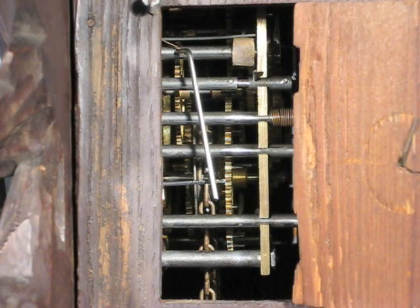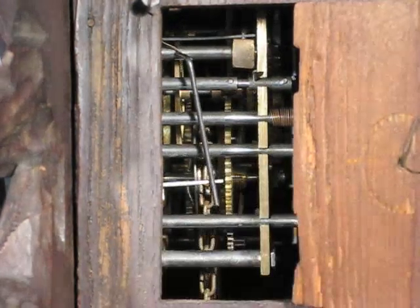Simply do this again and again until the clock cuckooes the correct hour.